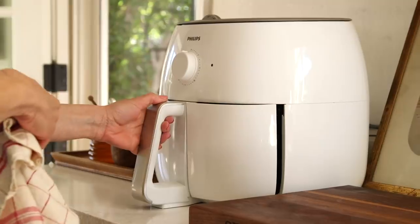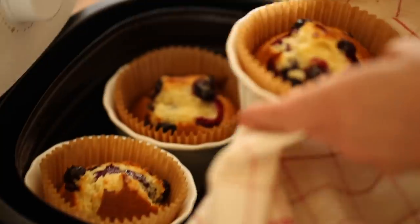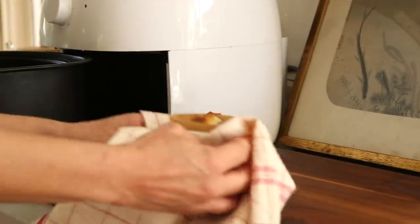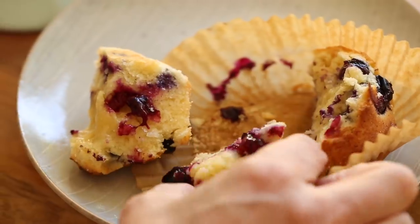Check at 15 minutes — if they're still not done inside, you can go another two minutes, but 17 minutes should do the trick. When you open your air fryer, you'll see these beautiful blueberry muffins, all golden brown with those berries bursting. Do be careful because those ramekins are extremely hot. Use a dish towel to remove the ramekin, then remove the papers, and there you have it.